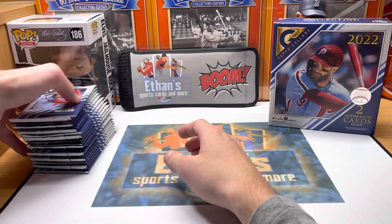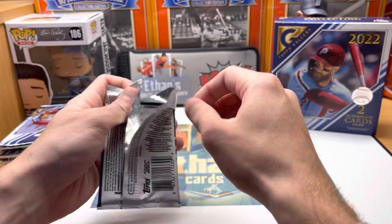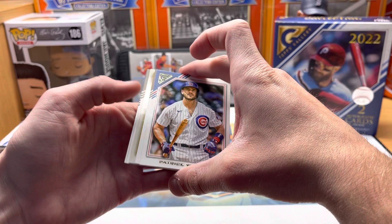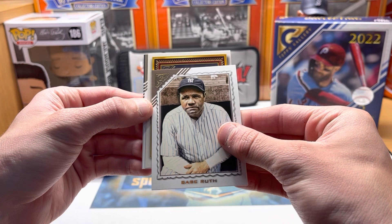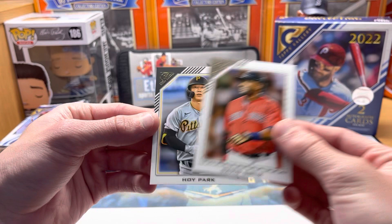Alright, let's start and see what we get. Last box — just to tell you how good it was — we ran out of room on the showcase, so it's going to be tough to beat. Starting out with one of these Gallery Heritage inserts. Got two Witts in a row — wouldn't mind another one. It's going to be a Philly — Harper. Nice! And look right behind it — my favorite player of all time, Big Pappy!